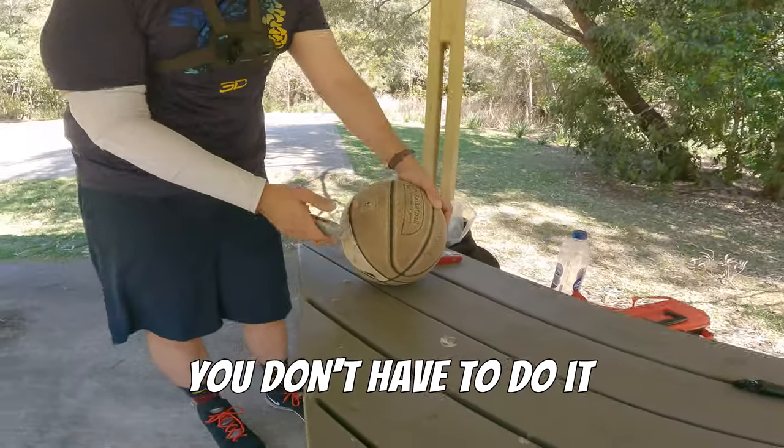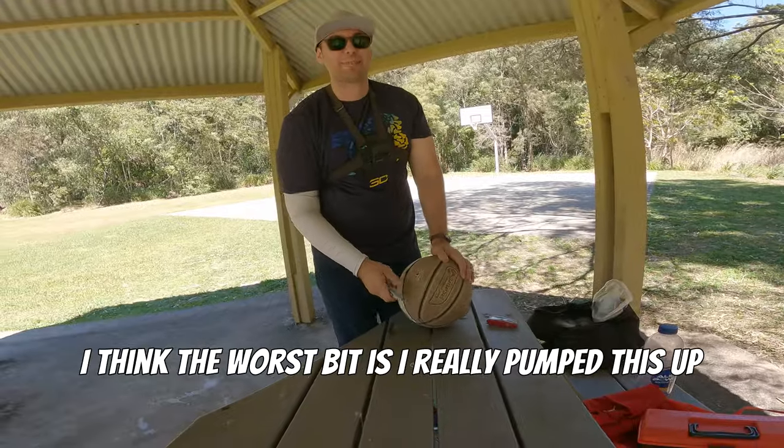I'm scared. Yeah, me too. You don't have to do it. I think the problem is I really pumped this up a little too much.